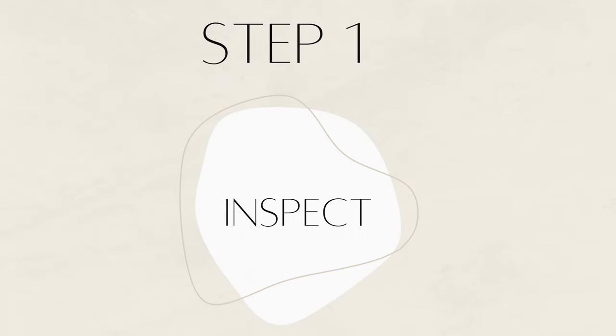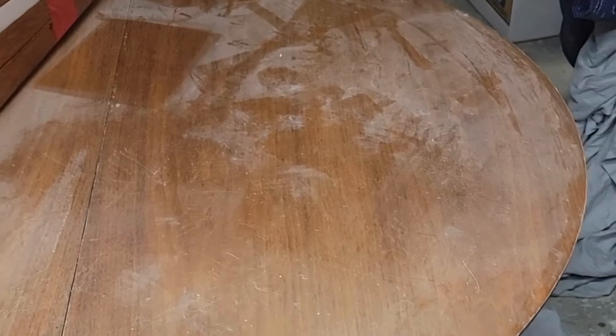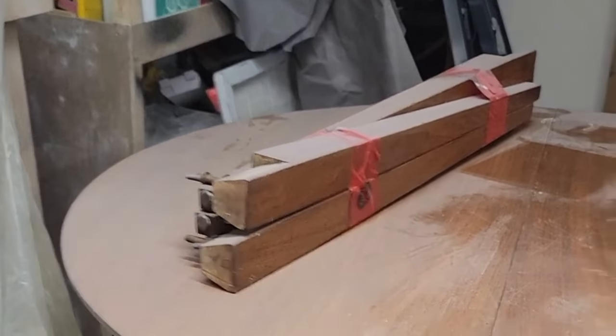Step one: inspect. I got this dining table off of Facebook Marketplace for $30. It does not have the middle leaf but that works for me. There are many scratches, dents, and chipped veneer. I hope to smooth these out by sanding or by using paint to camouflage these areas and turn this into something beautiful.